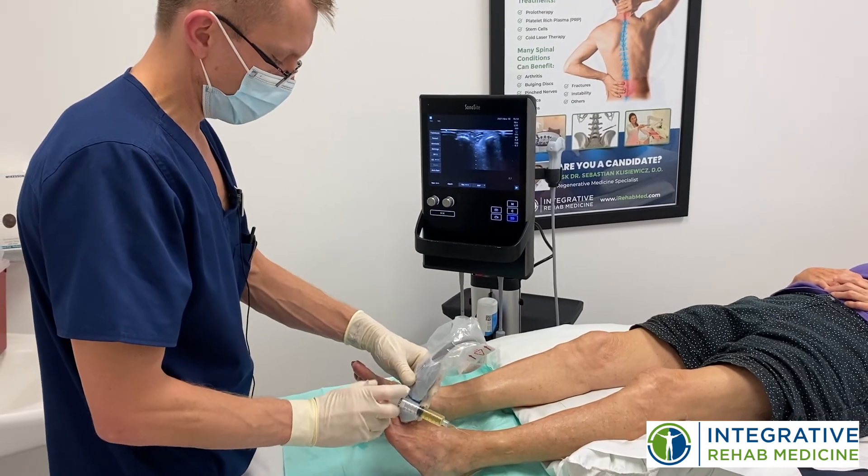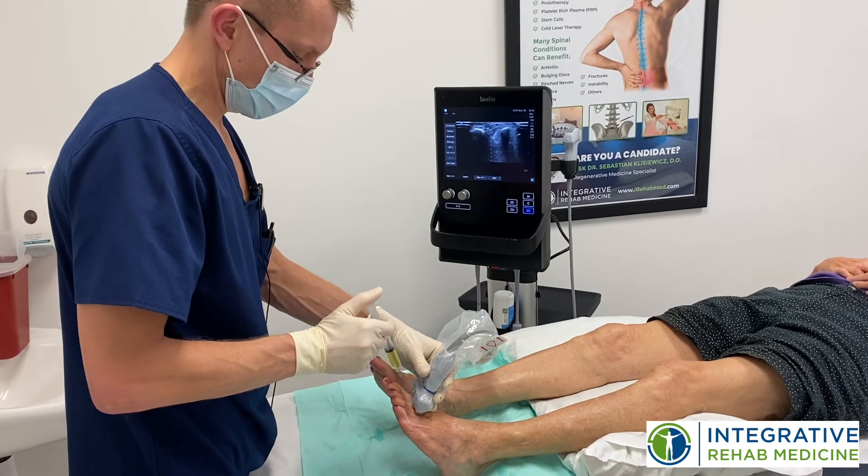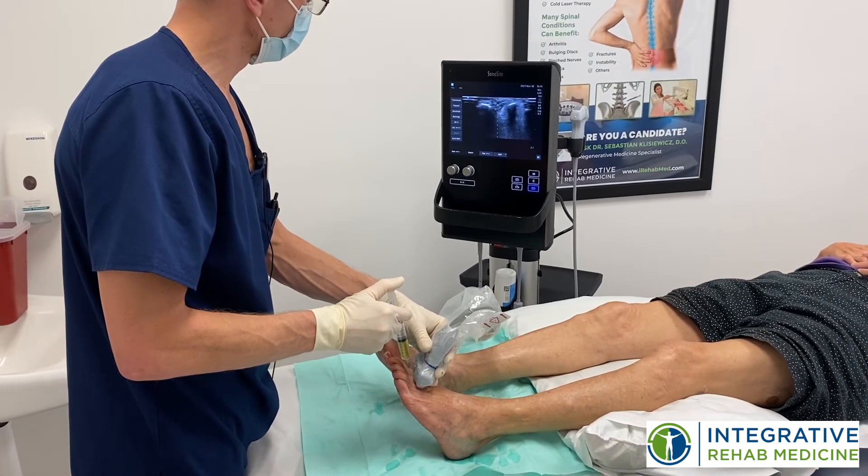We're at the end of the procedure, and we're just going to treat the nerves between her toes. That's going to give her some improved sensation and movement of those toes.